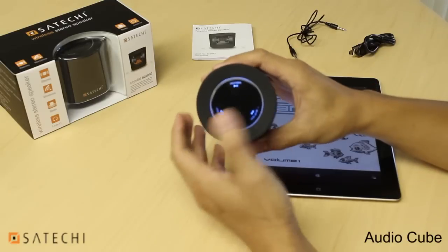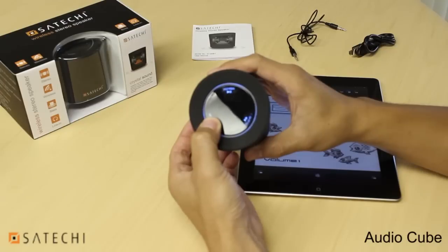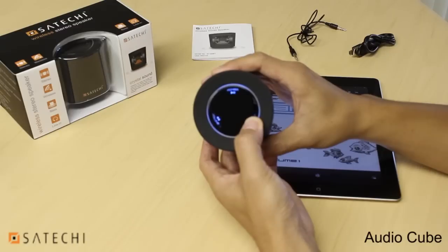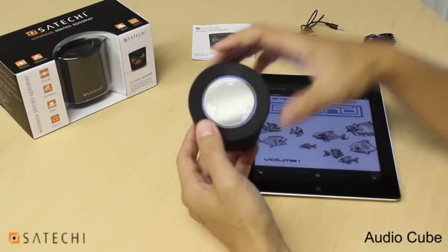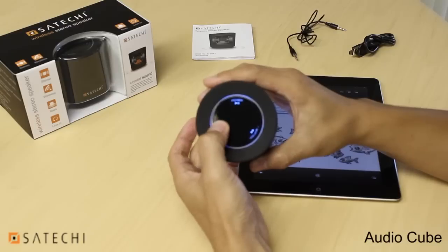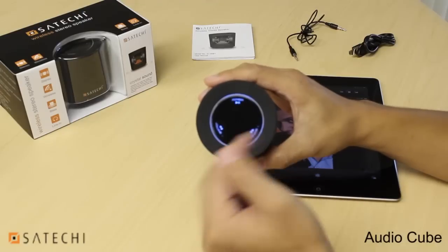You can decrease the volume by pressing and holding the volume down button, or increase the volume by pressing and holding the volume up button. You can also skip to the previous track by pressing the volume down button once, or skip to the next track by pressing the volume up button once.